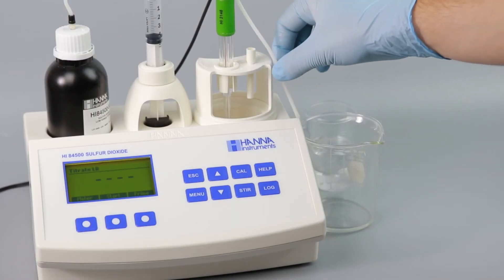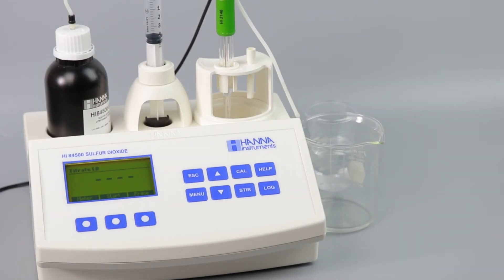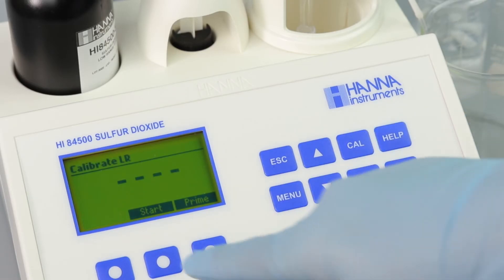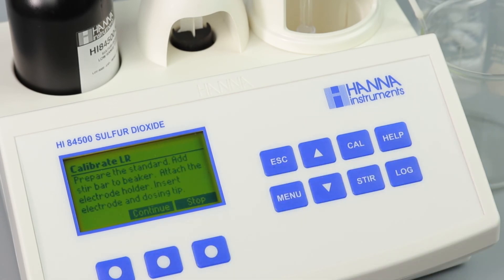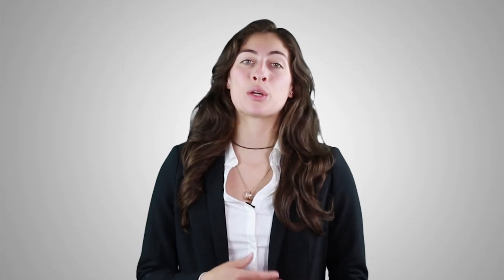Once your calibration sample is prepared, place the dosing tip over a separate waste beaker and press the Cal button, then Start. The syringe will refill and rinse the tip. After, the process will pause so you can put everything into place.